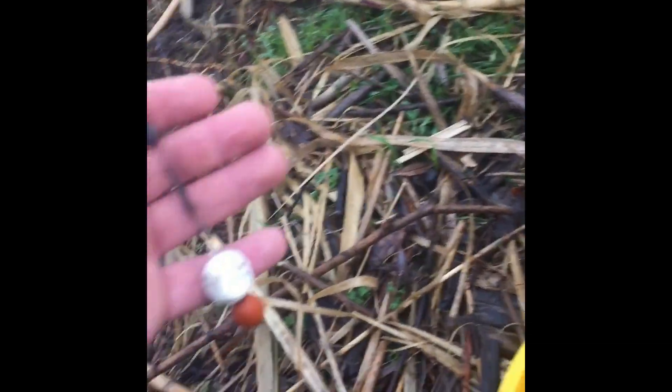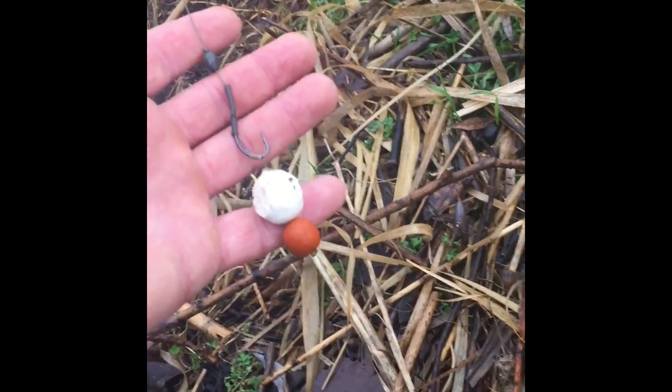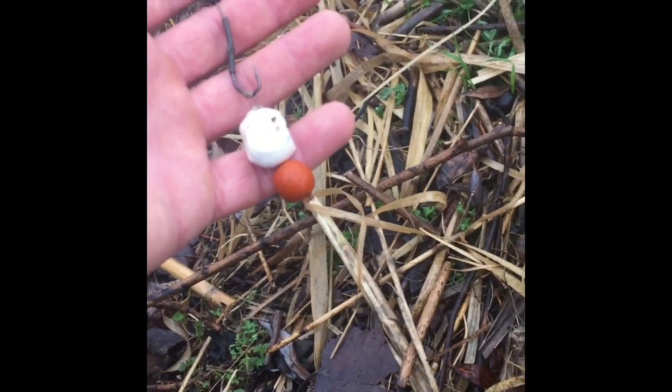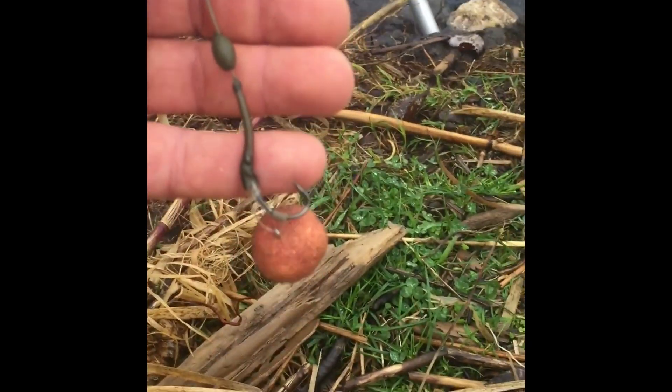Stessa cosa su quest'altra canna, con una piccola variante però: abbiamo tutta la treccia unica sul terminale. La boilies con l'omino di neve, quella sottostante, è stata un po' squadrata per variare un pochettino. La terza è una semplice pop-up montata su un D-Rig.